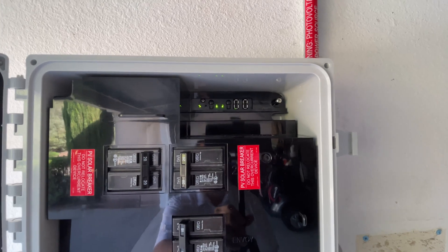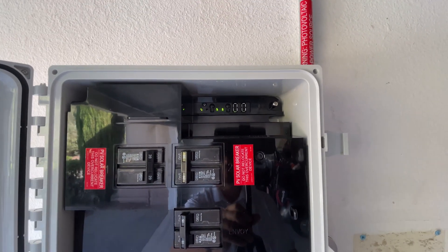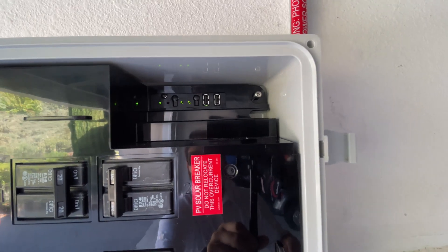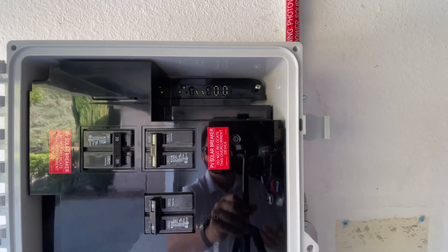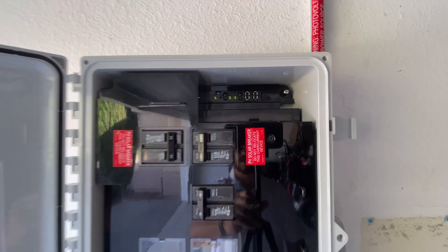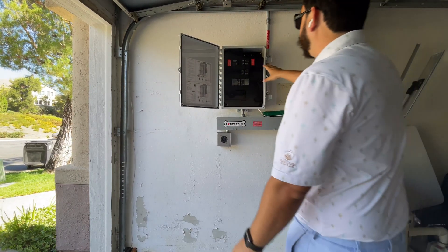Sometimes your Envoy will be doing an update in the background and may not be reporting data, so that light might be red — that's okay. What is really important are the next two lights: the lightning bolt and the arrows with up and down. The lightning bolt indicates power production and the arrows indicate the microinverters communicating with the Envoy. If you have any communication issues with your microinverters, that would show as a red light, similar to what we just saw with Enlighten. That's your really good first place to check.